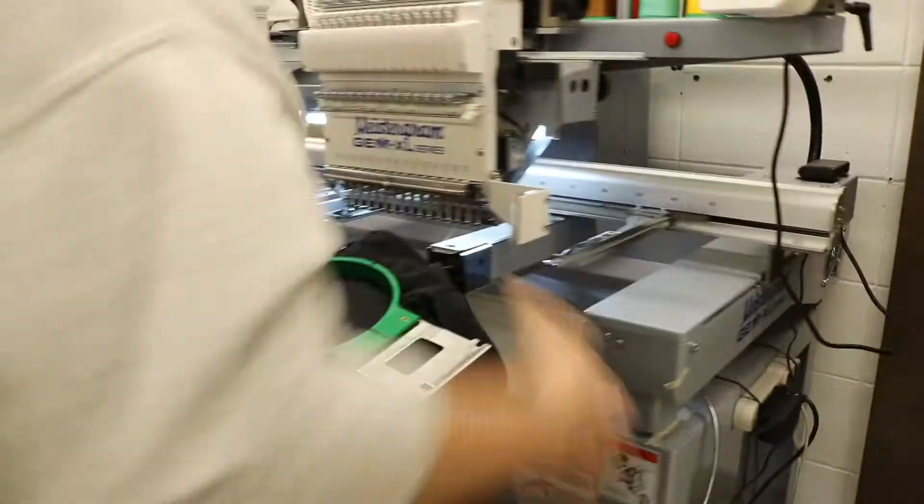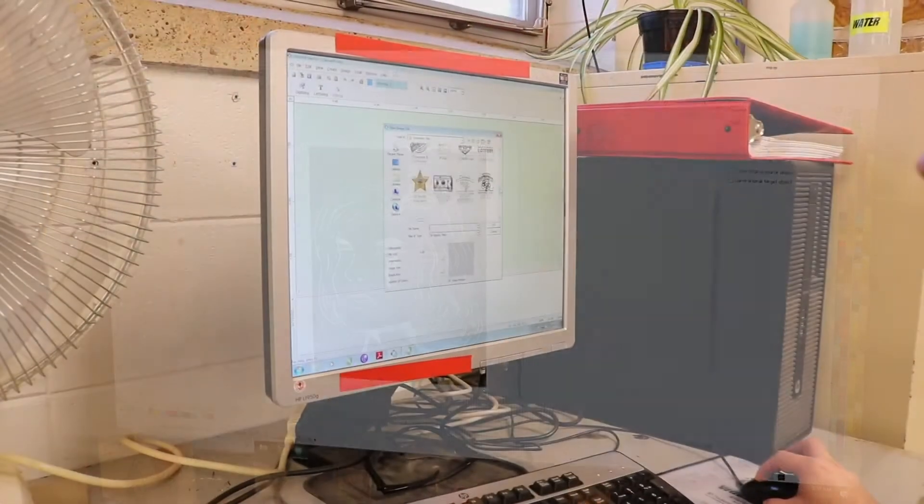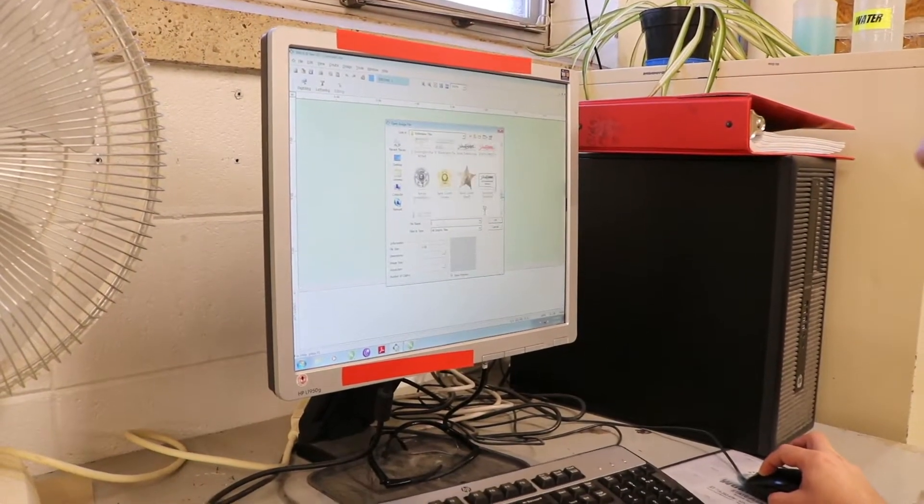We use a two-head embroidery machine. First, a bitmap design is received from the customer. Next, the design is loaded into an embroidery digitizing software.